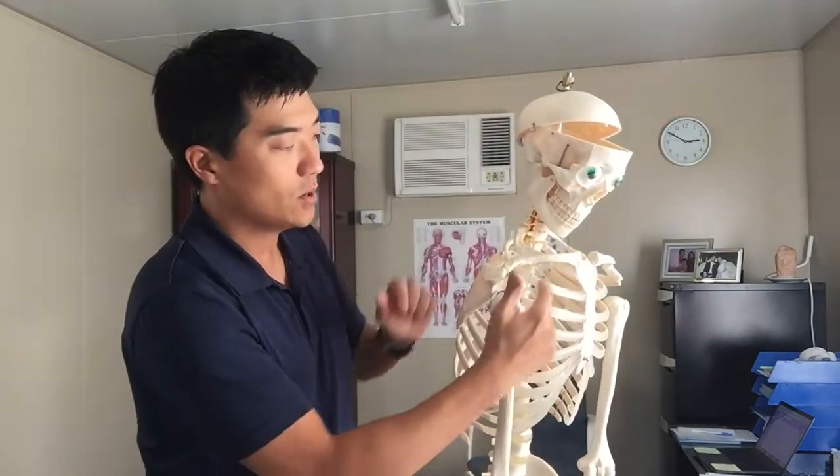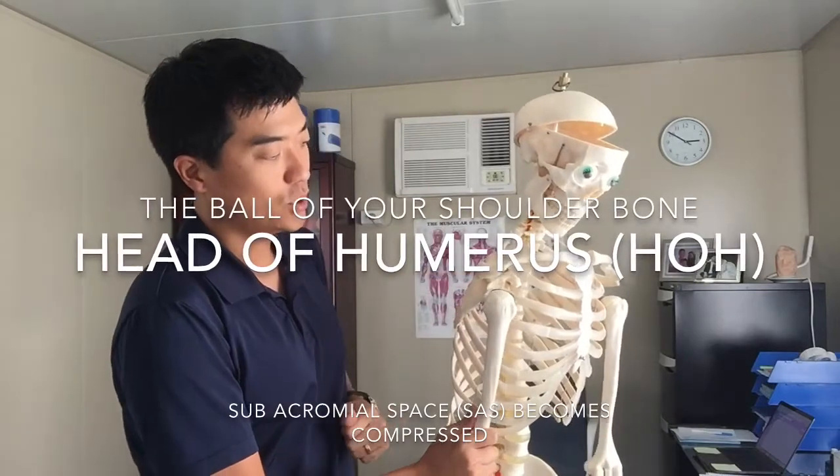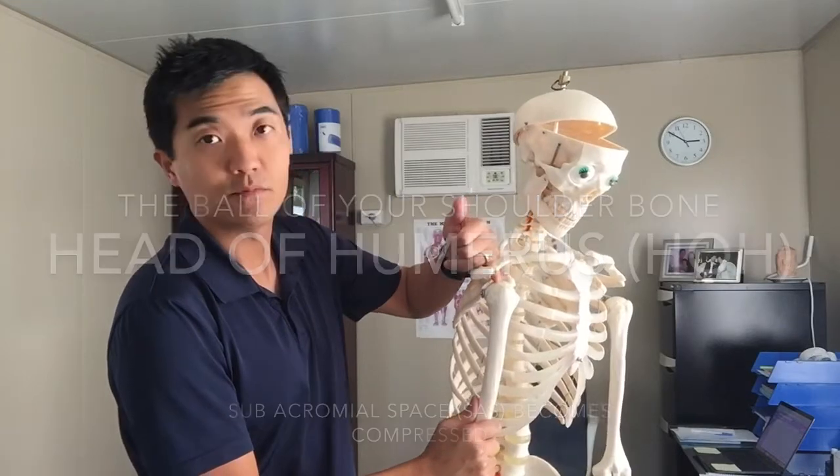Whenever you do lots of pushing and pulling, your pecs and your lats, you use them quite a lot. The ball, the head of the humerus, goes up and forward. The subacromial space becomes reduced.